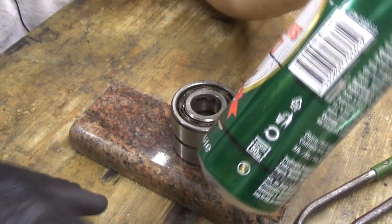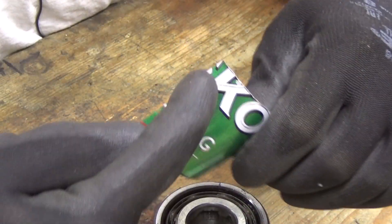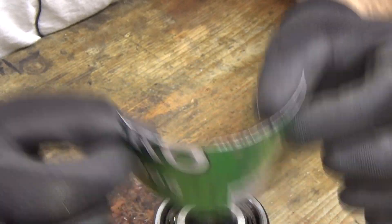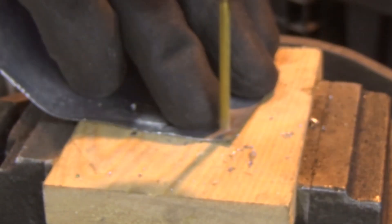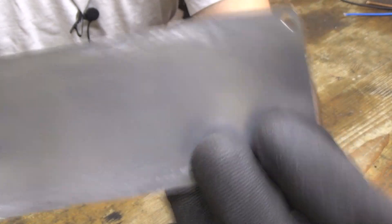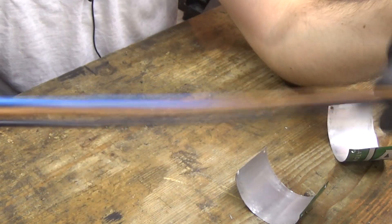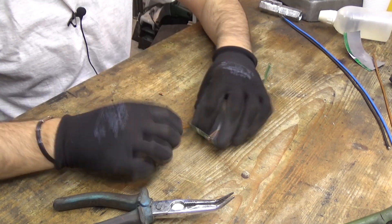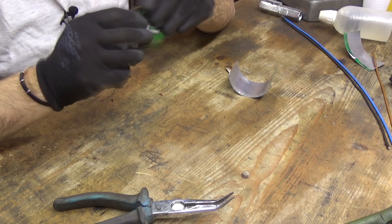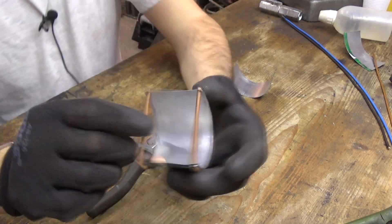We are going to cut that and continue this project. Now we are going to drill some holes in the corners so we can put some wire and stiffen this up. We have drilled our holes now and we are going to use some of this copper wire to stiffen it up.